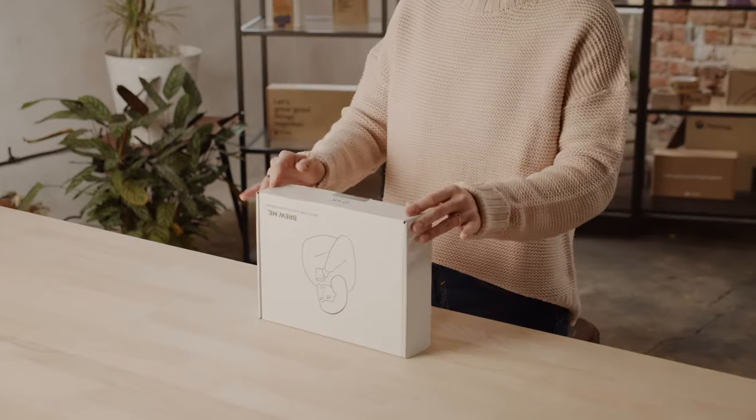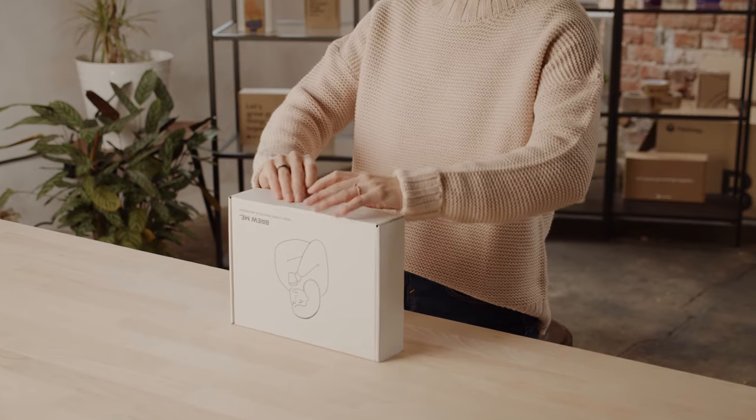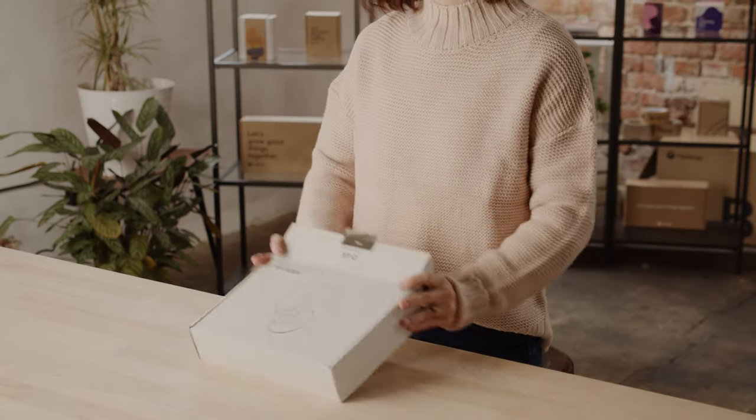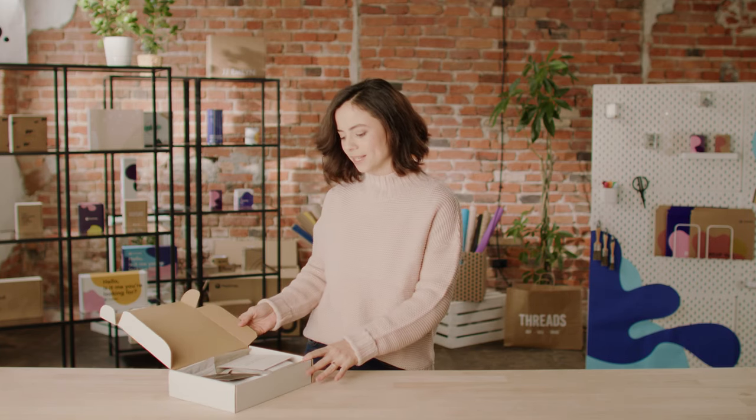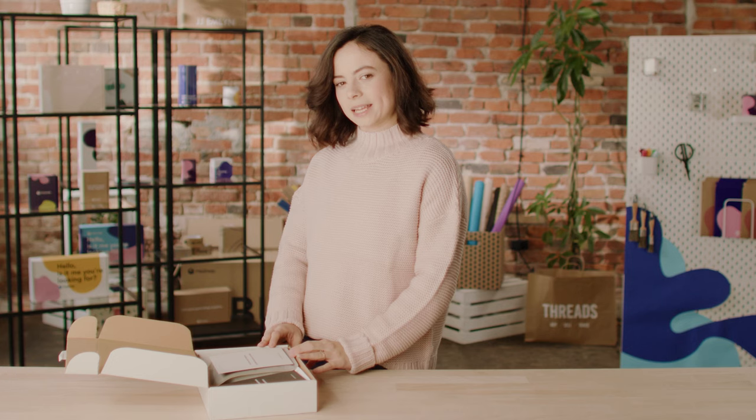Let's get to the actual unboxing. Wow, the aroma coming out of this is amazing. This is actually a really good tip — if you can engage more senses in your unboxing experience, your customers will definitely remember you for it.